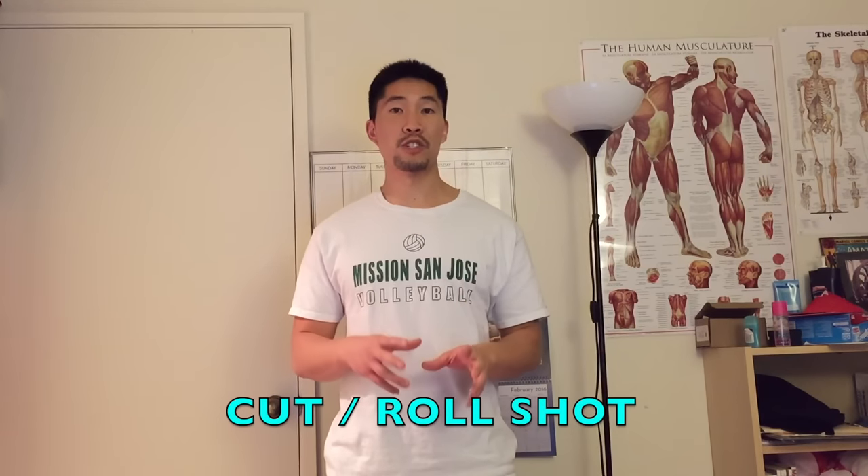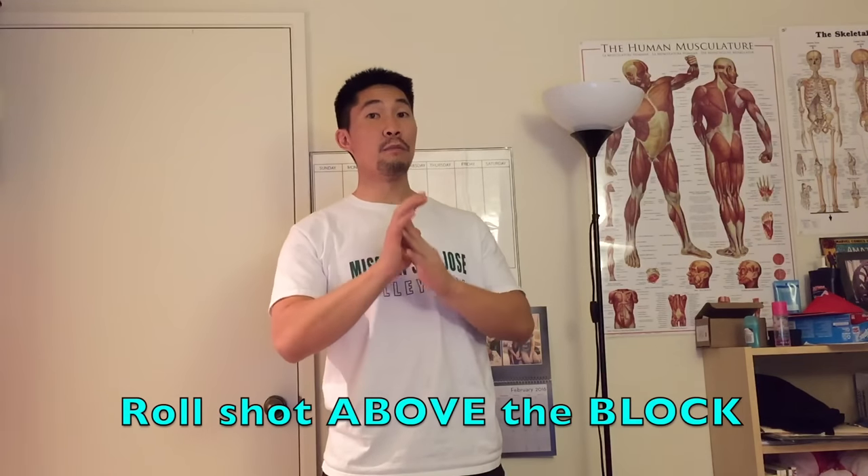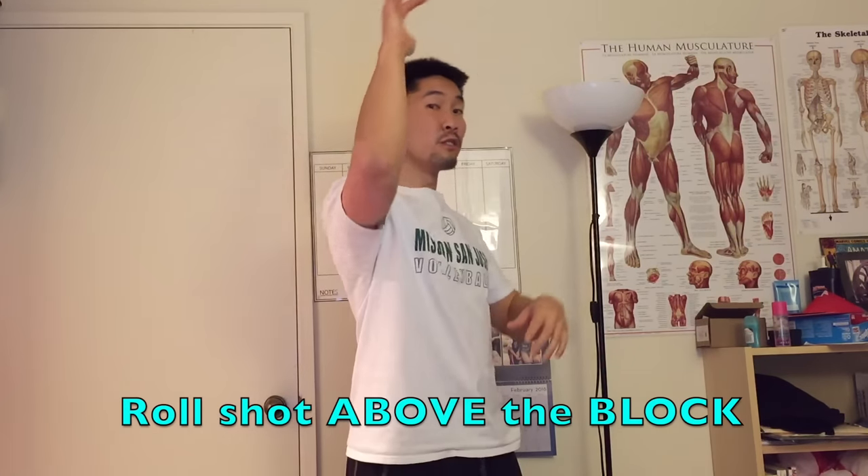Performing the cut shot follows the same principles as the tip. It starts back here and then as I'm about to execute the roll shot, I slow down my arm swing. Based on how big the block is — if I'm reaching above the block, I follow through forward and slow down my arm swing, curling over the ball to create extra topspin. If I have the roll shot above the ball, I contact slightly under the ball and still follow through with a slower arm swing, because if I push it too deep or swing too fast the ball will drive forward. The shorter you want the ball to drop, the less forward you should follow through and the slower you should swing.